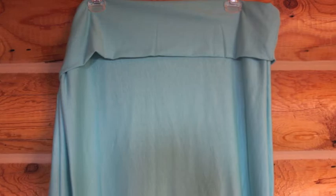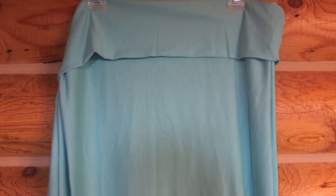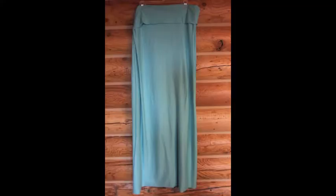If you use jersey knit like I did, you don't have to hem the bottom. If not, then go ahead and run a stitch around the bottom to hem it up. It's so cute and great for spring, so let me know what you think in the comments below.